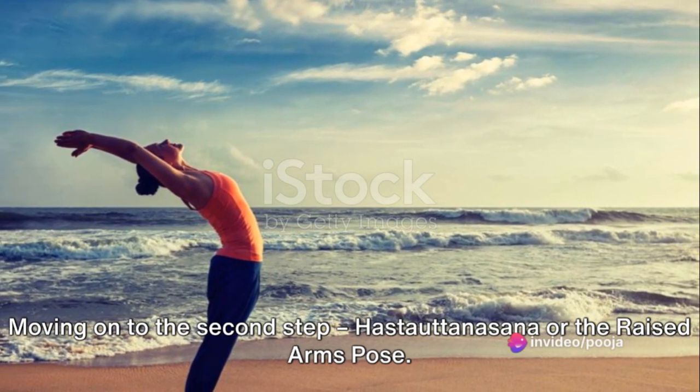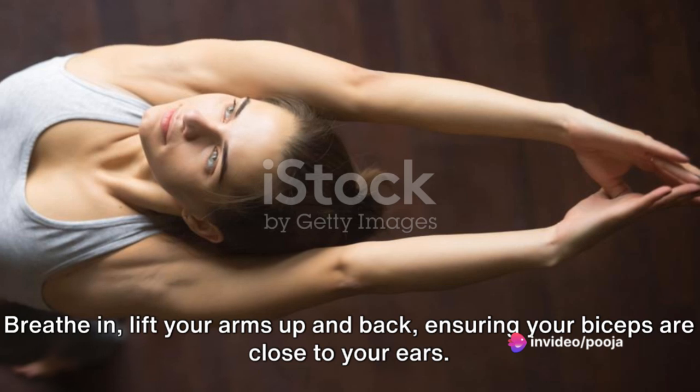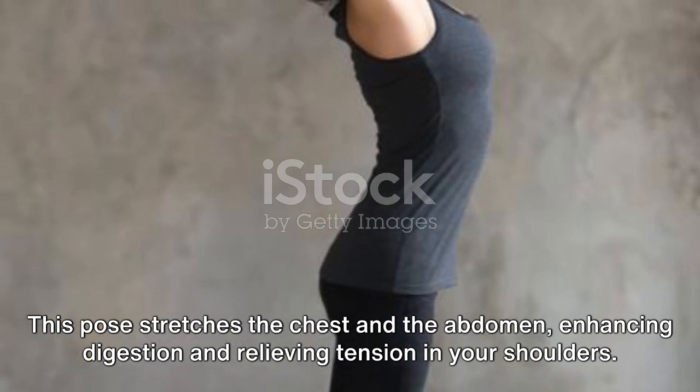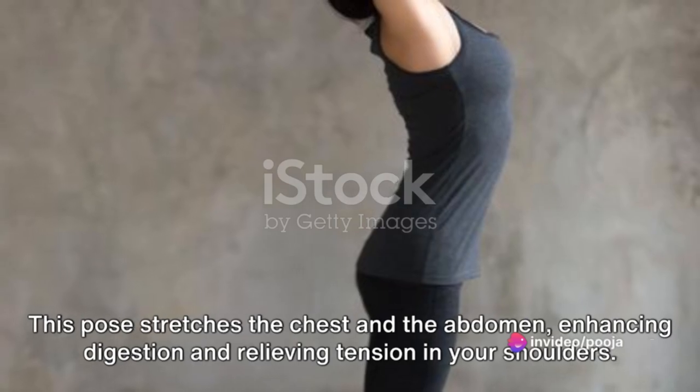Moving on to the second step, Hastautanasana or the Raised Arms Pose. Breathe in, lift your arms up and back, ensuring your biceps are close to your ears. This pose stretches the chest and the abdomen, enhancing digestion and relieving tension in your shoulders.